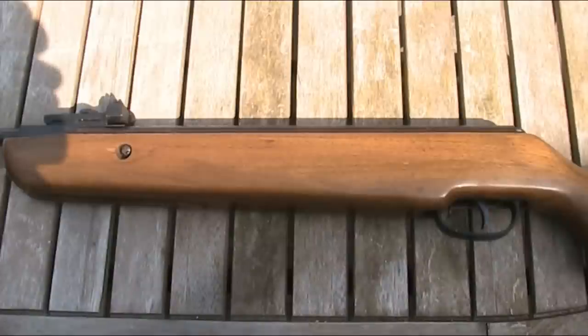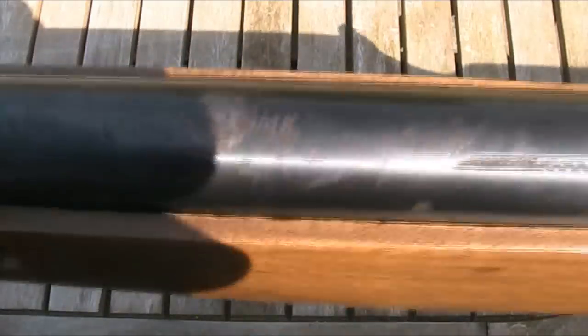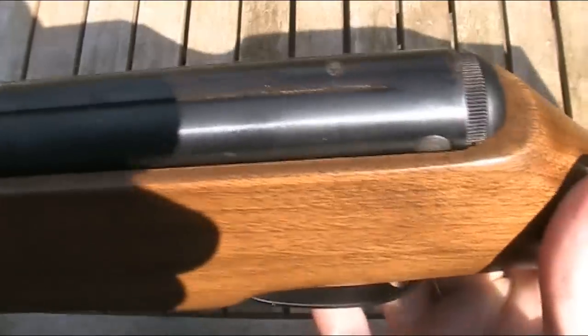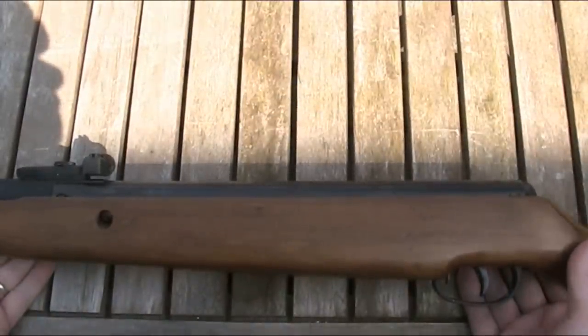I'd prefer a gun to be a little on the heavy side rather than the light side, but I do own guns weighing less than this which I find considerably easier to hold steady on target. The metal parts are all blued steel. This one isn't in the best condition, with some rust and pitting, which I assure you is a result of poor treatment by the previous owner rather than myself.